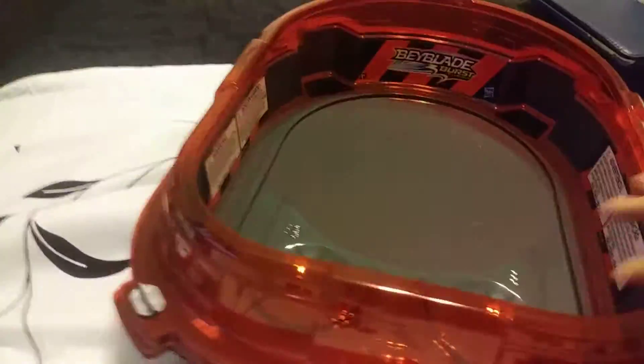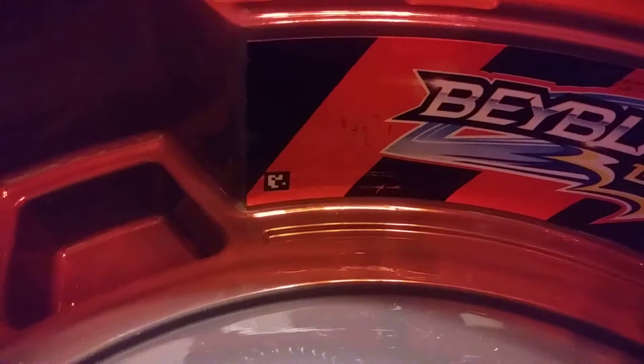Anywho, just like all of the stadiums that I've taken a look at, there's the QR code if you want and or need it.